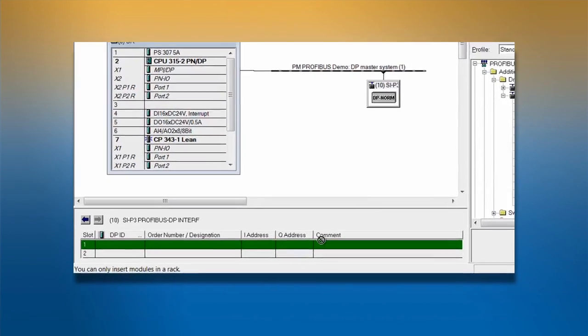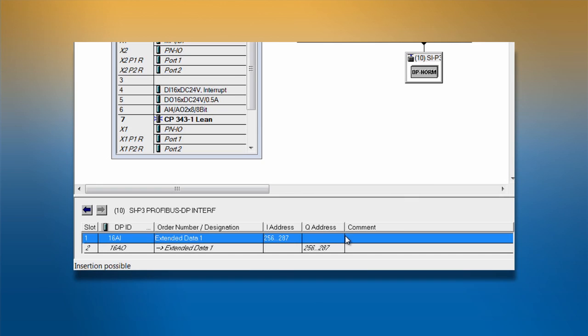If extended data 1 was selected as the preset configuration, separate rows will appear for the input and output. The input ID will be 16Ai and the output ID will be 16Ao. The address will be automatically assigned to the input and output, which can be seen in the I address column for input and Q address column for output.